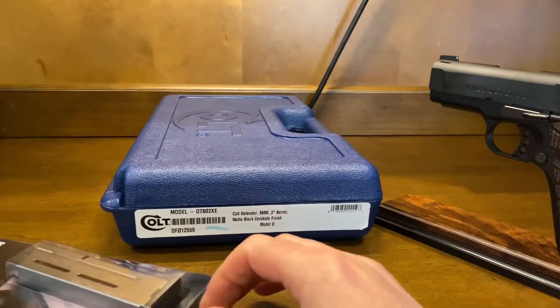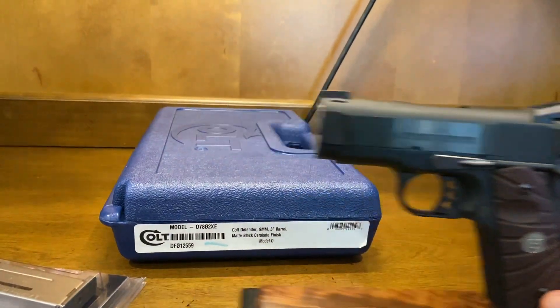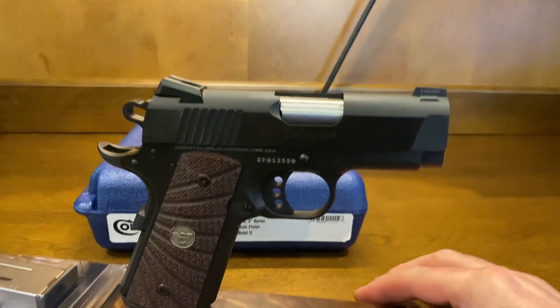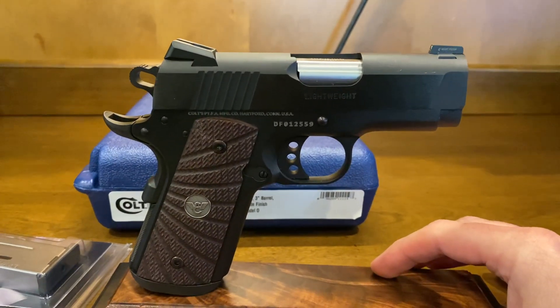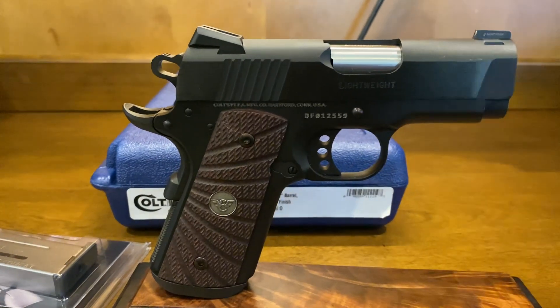So there you have it — the brand new inbox Colt Defender, enhanced, and comes with some pre-handling marks. Just kidding. Good luck bidding — I'm sure this is a great carry package for anyone looking for that. Thanks, bye.